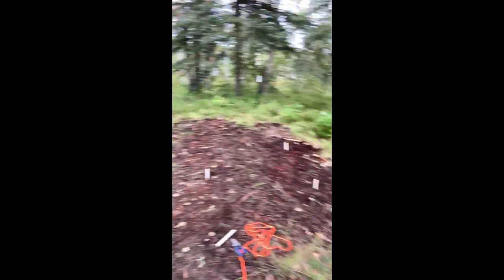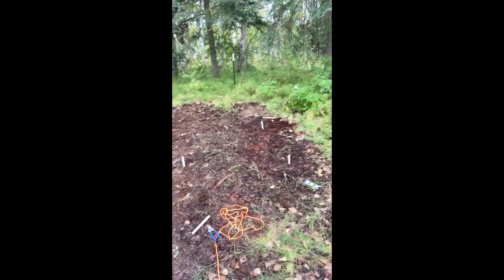I got three of the footings here. I'm just trying to measure the diagonals now to make sure it's all set. How big is it going to be? It's gonna be four by four.